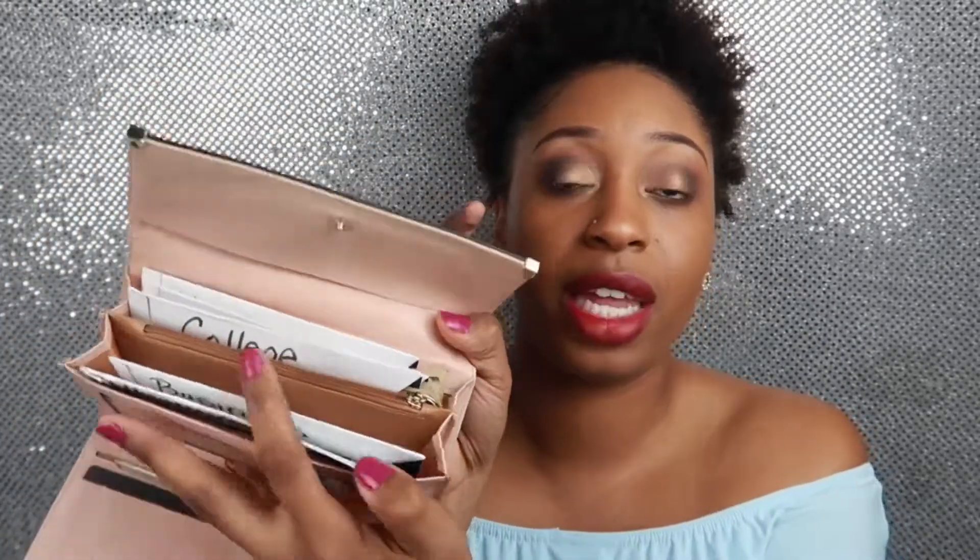Everything fits perfectly in the wallet. I know other people bought wallets and all that type of stuff, but I already used what I had so I didn't have to spend extra money. If you have your own cash envelope system, comment down below some of your categories that you use. I hope you all enjoyed this video — thanks for watching and I'll talk to you later. Bye.